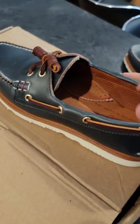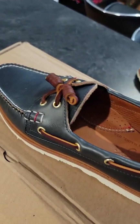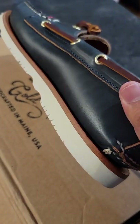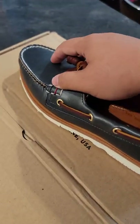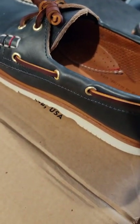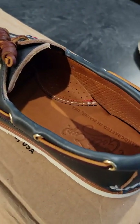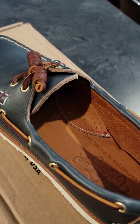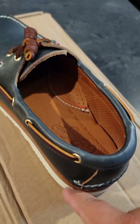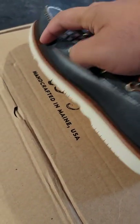This is the navy one. You can see the leather — very nice. This is Horween leather. The Horween leather lasts for a very long time; there's no leather like it in my opinion. I have a Horween wallet too — two and a half years in and it still looks perfect.